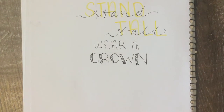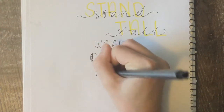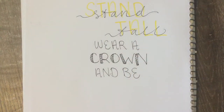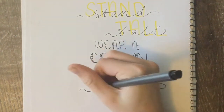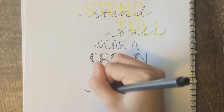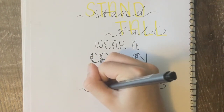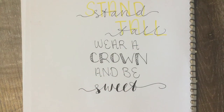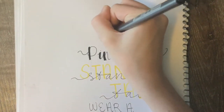Again in the same plain font you used for 'be' and 'wear a,' write 'and be,' then write the word 'sweet' in cursive handwriting and make it into calligraphy. Now if you choose to do your vertical lines on the plain handwriting, go ahead and add those.